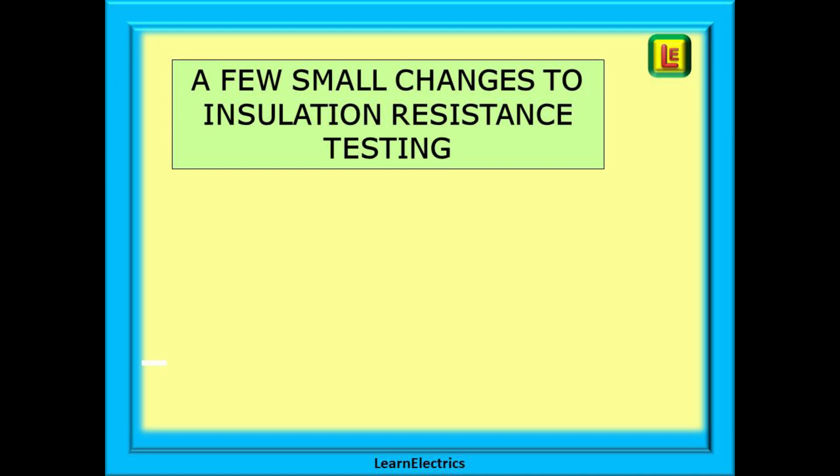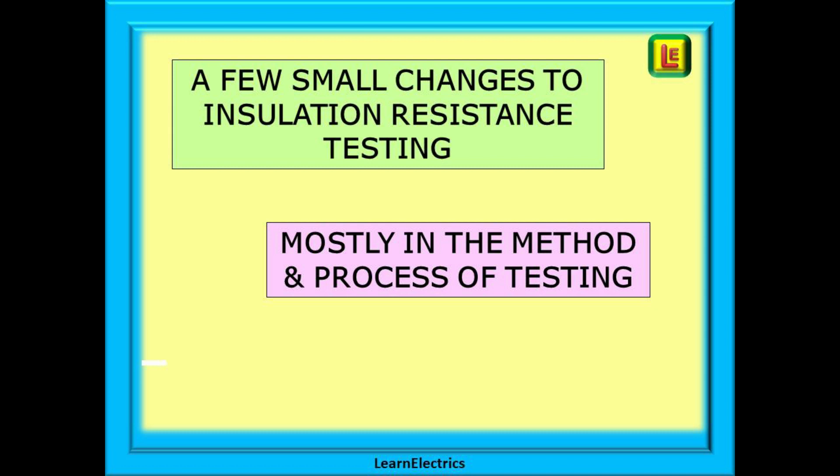There are a few small changes to this part of the testing process and fortunately there is no need to buy new test meters. They are mostly in the method and process of testing and a few paragraphs have been clarified.